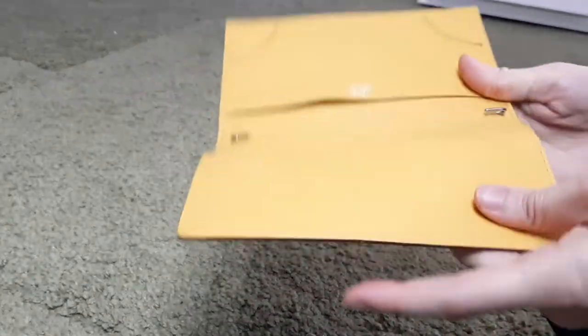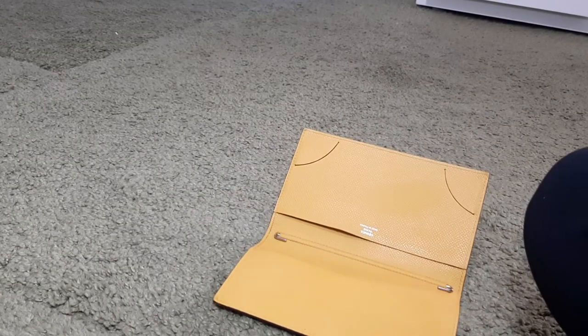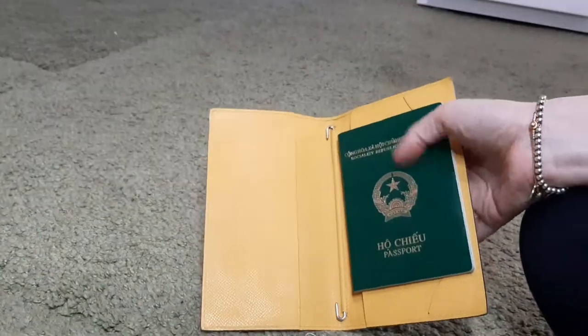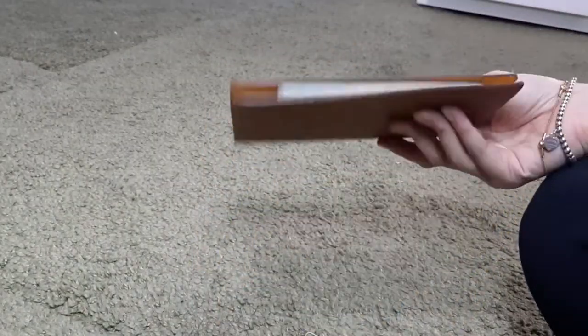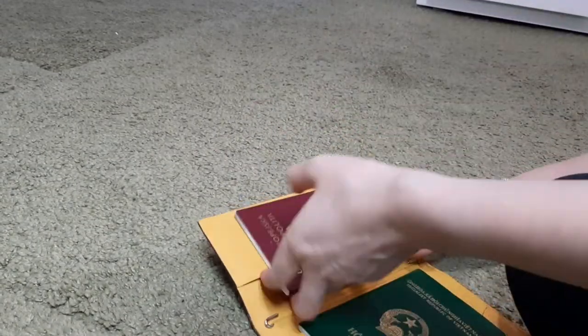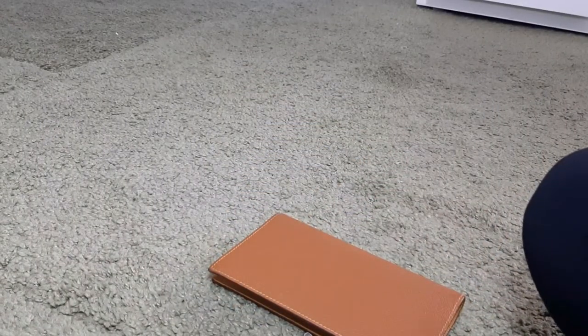Now this is how it looks without the refill, and I found that you can also fit your passport nicely. For example, I have two passports right here, so I can slide one in right here. You can fit any size passport, and here's the second one. As you can see, it fits nicely and is not falling out. You can nicely keep your family passports, and this can also be a nice pocket for your boarding pass.